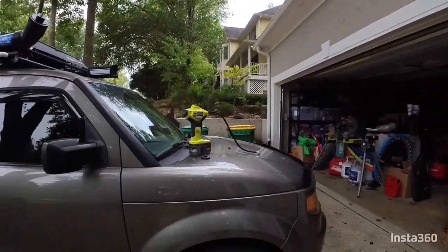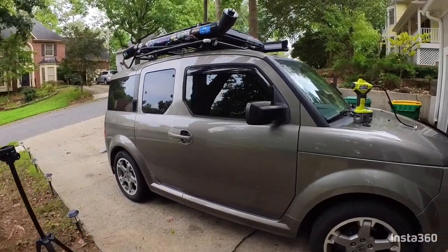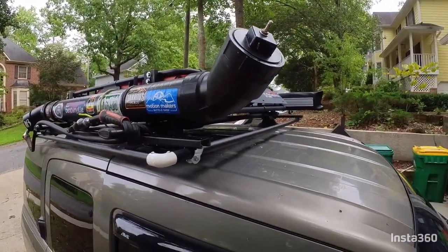Hello everybody, welcome to Seasoned Shredders. Today I'm going to show you my shower that I have on my Honda Element. This is my 2007 SC Honda Element and I have this solar shower that I have built and attached it to the roof rack.